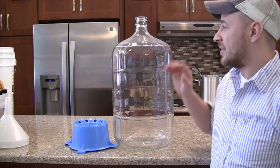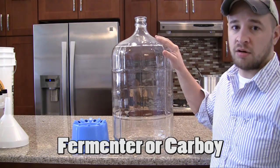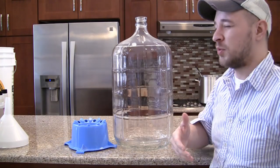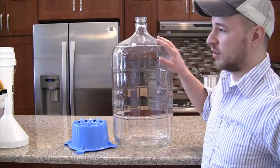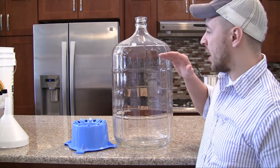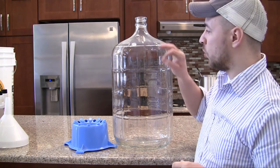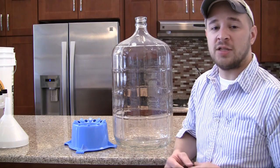The next thing you need is a six gallon fermenter. This thing right here is called a fermenter or a carboy — people have different names for them. I have a glass one here, but some people use plastic or even buckets, though I recommend a fermenter — it's a lot easier. Basically, once your beer doesn't have alcohol yet, you add yeast and the yeast eats the sugar and converts it into alcohol.